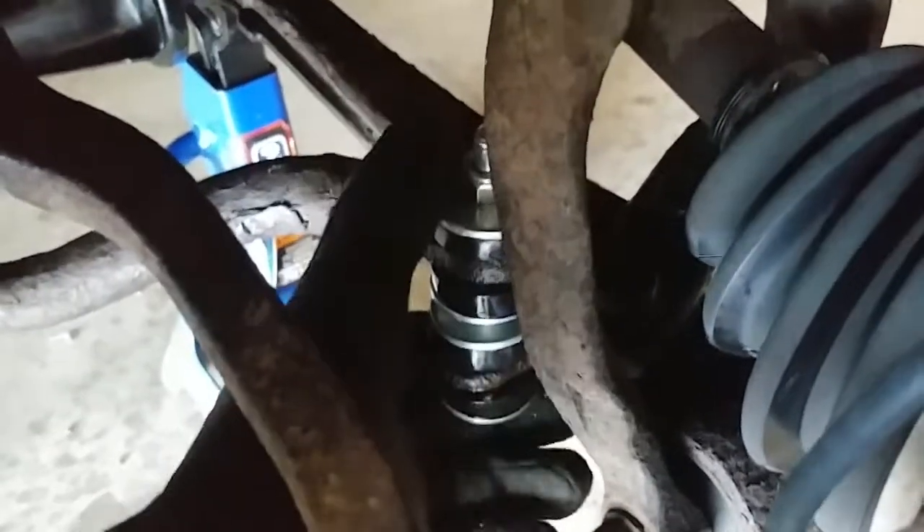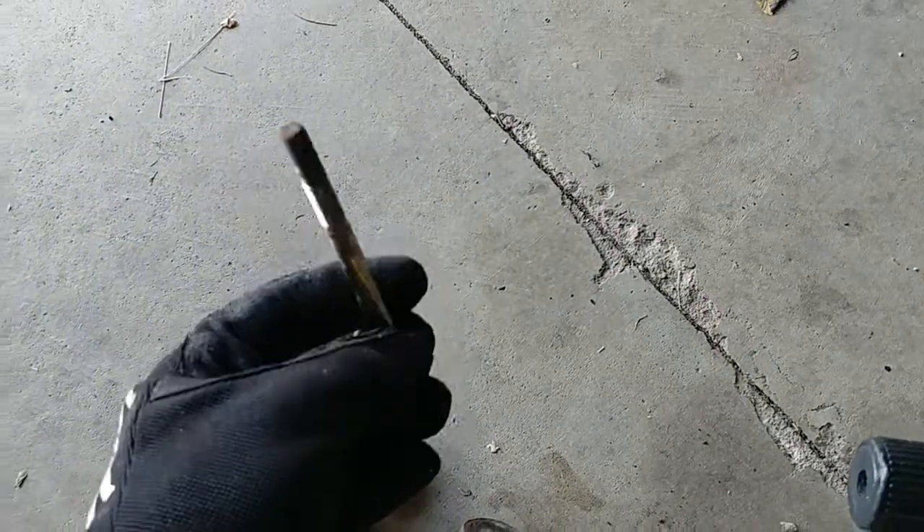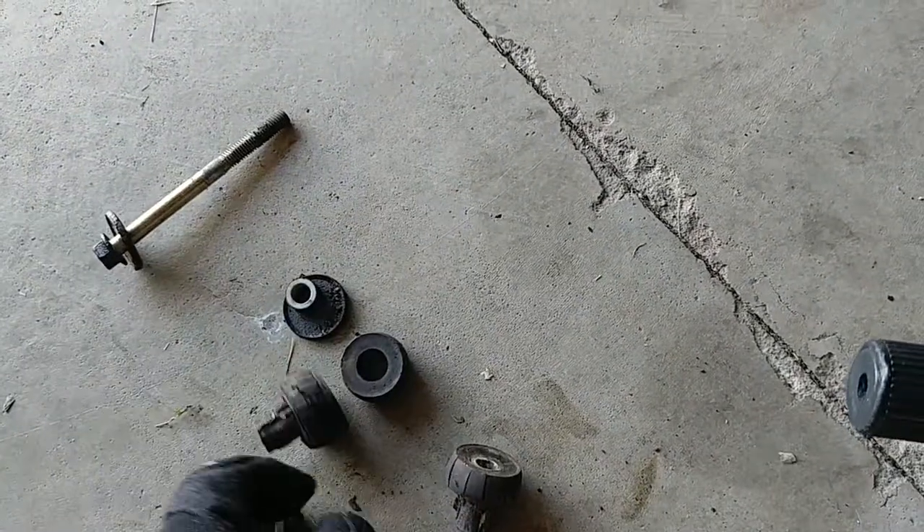The bushing is on now — the new bushing. It's a 14 millimeter replacement piece. The old one was a 12 millimeter, so it has the bolt there and the bushings are obviously quite different.